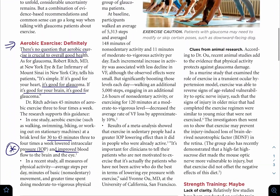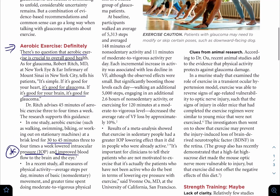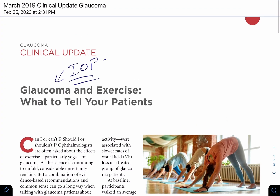I just want to relay that it is very important to do aerobic exercises if you have glaucoma. I will go over more details in another video about this subject, so please stay tuned.